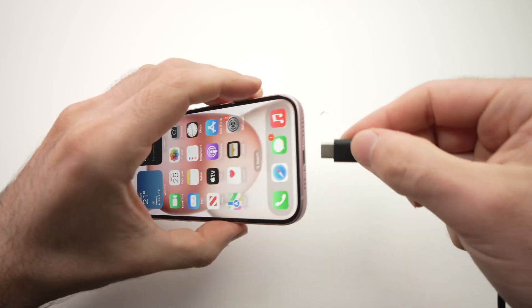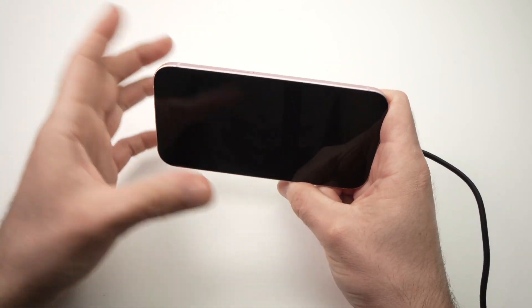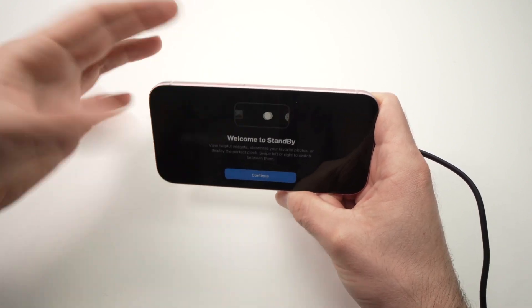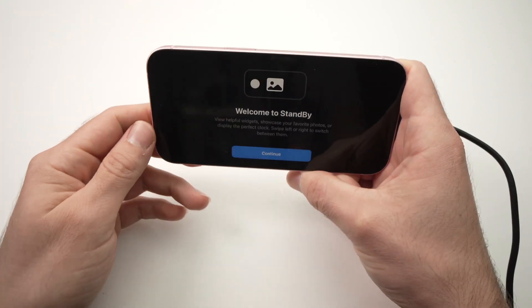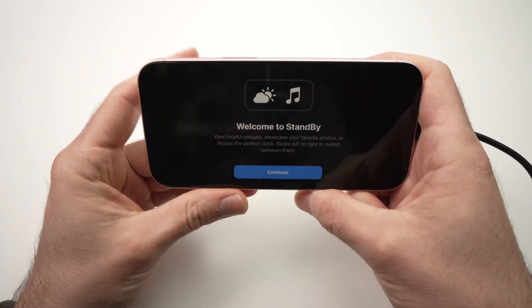I'll go ahead and connect my charger like this. The best thing is to lock the screen and then tap the power button to wake up the screen, and you're going to see the standby interface for the first time.